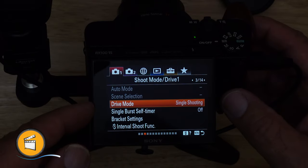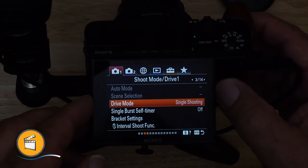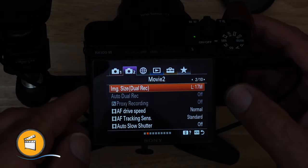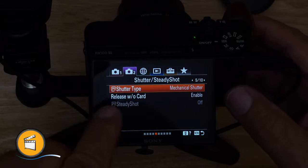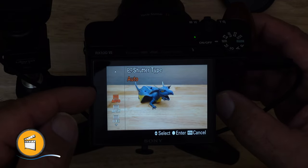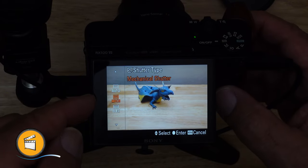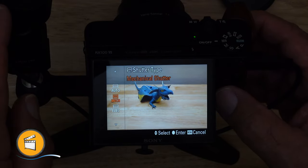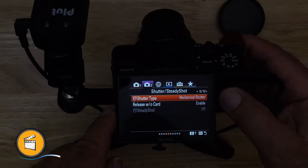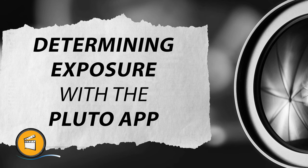Next we want to make sure we're in mechanical shutter. Mechanical shutter is on the second tab, page five — shutter type: mechanical. There are three options: auto, mechanical, and electronic. We want mechanical so that the Pluto can actually control the camera. That's all there is to the menu settings.